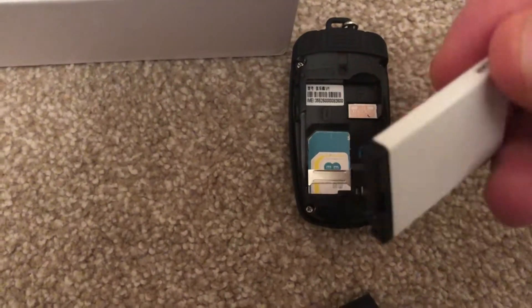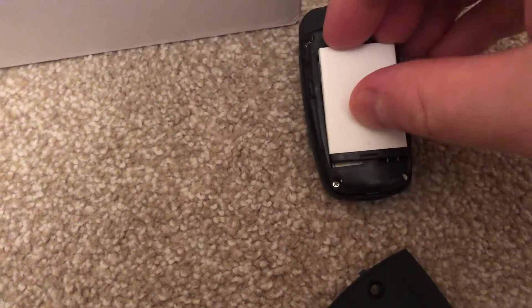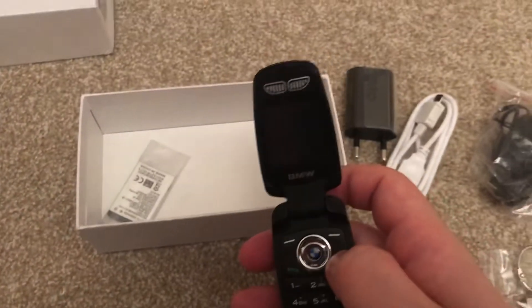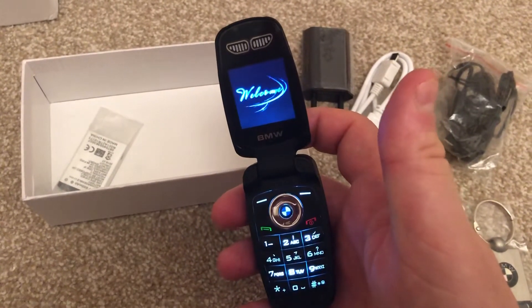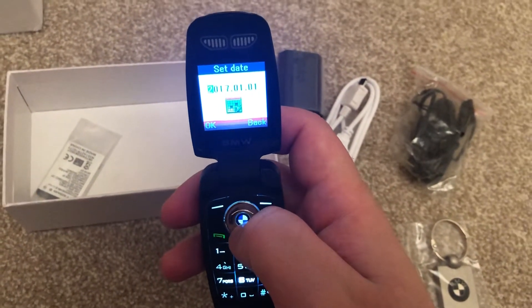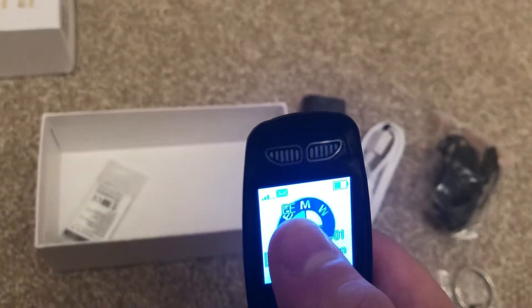And now the battery. Let's get this going. There you go. There's a start date you can put in — OK that — and the time — OK that. It's found EE straight away, so it's found my network.